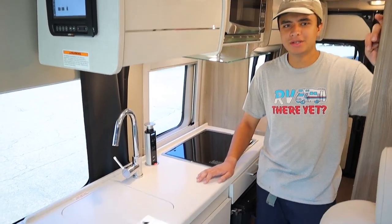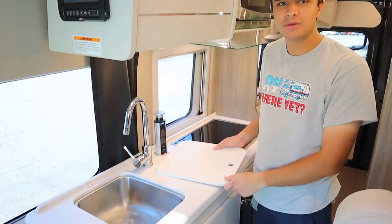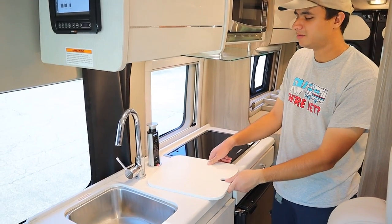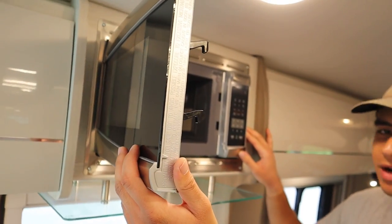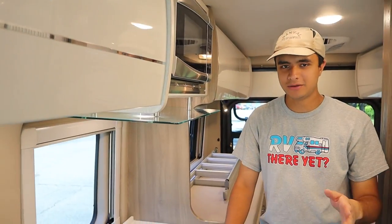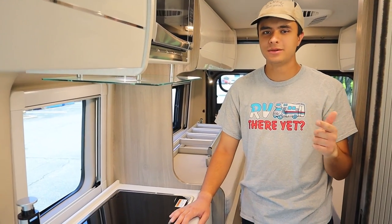Over to my right here we have the kitchen area. The sink cover doubles as a cutting board. We like to keep the turntable for the microwave in the sink just in case the latch breaks when you're driving — you can never be too careful. The microwave itself functions as a regular house microwave. You should never have the microwave and the AC on at the same time when you're running on the generator — that's too powerful and it'll cause it to trip. When you are plugged in to a 30 amp connection, however, you can run the AC and the microwave at the same time.